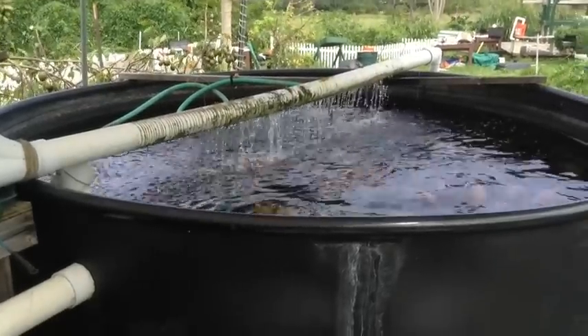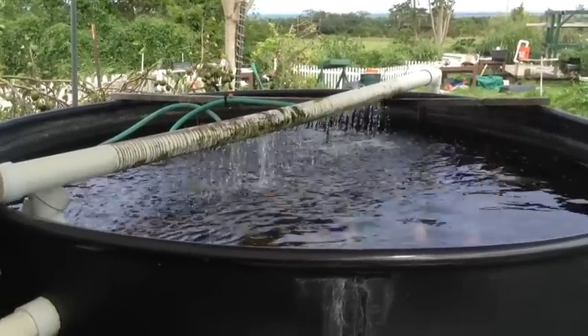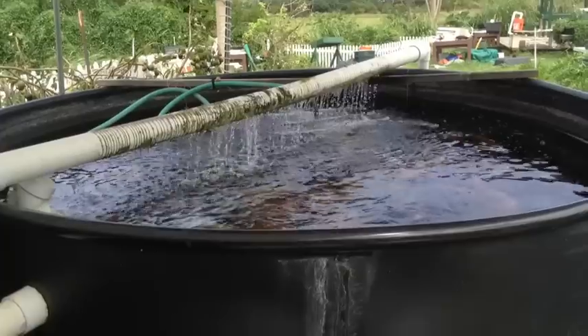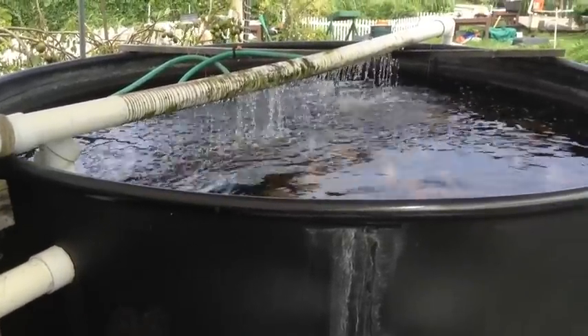What's up guys, RK here. Today I wanted to give you a tour of the commercial aquaponics system that is running at the property where we are doing our training center.